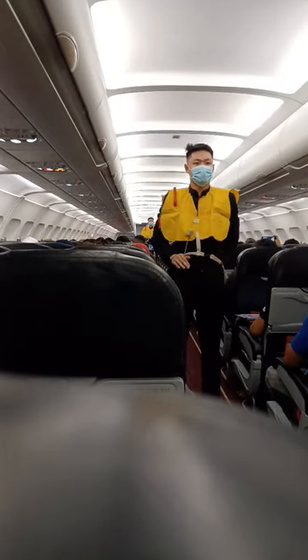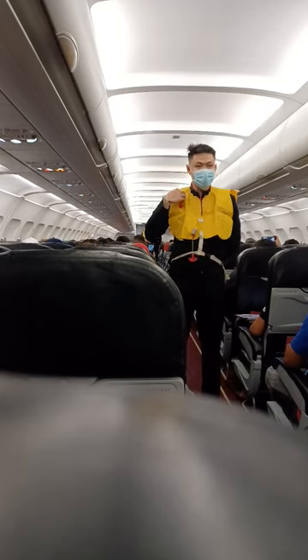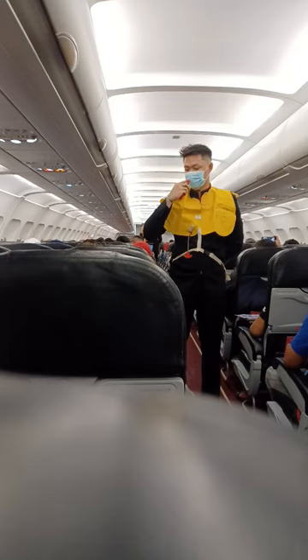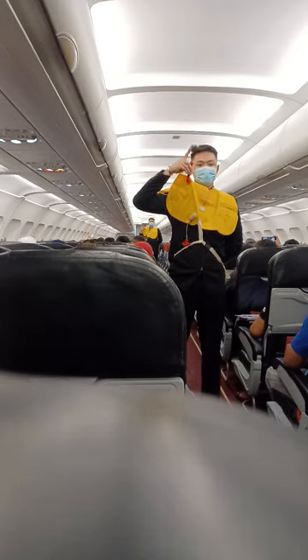When outside the aircraft, pull sharply the red tag at the lower end to inflate the life vest. If the life vest fails to inflate, blow into the oral tube. Push pin inwards to pull-